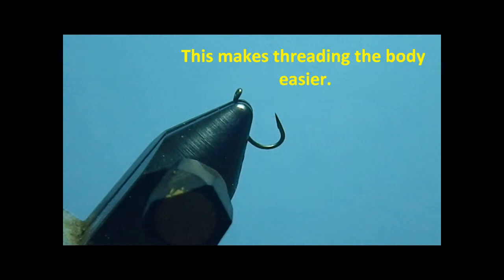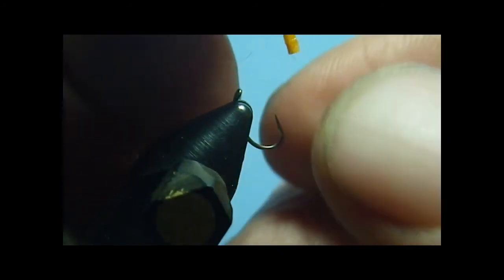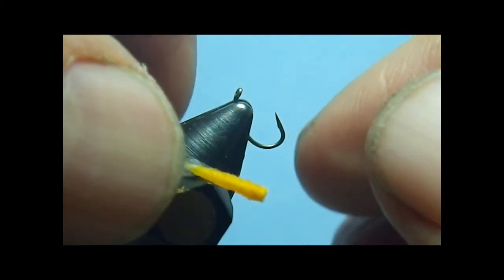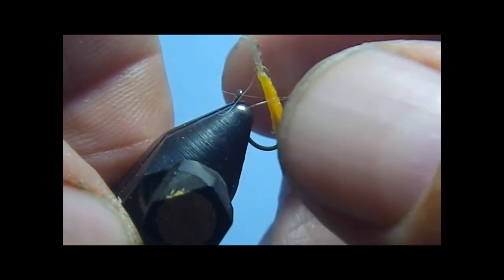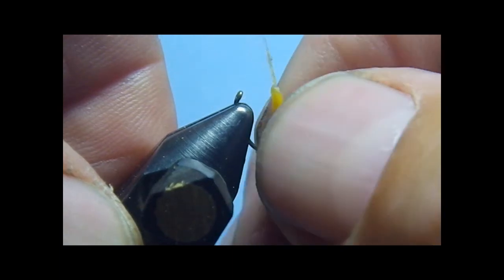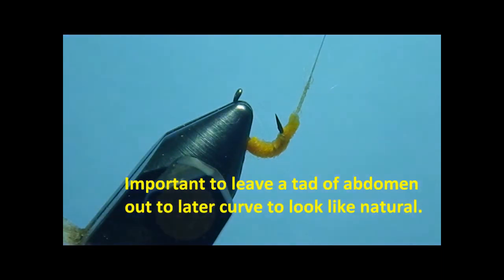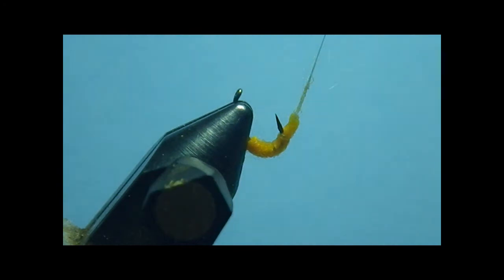Next, because I'm tying a number 16 body length, I want a little bit smaller scud hook for that, so I'll be using a size 18 scud hook. You see I've already crushed down the barb. Now what I do — I say simply, but it's something hard to do with the camera in front — you see this little hole in the end there. I thread that down carefully over that hook eye, taking my time to get it, because I want it to come out almost at the very tail. I think I'm about there now.